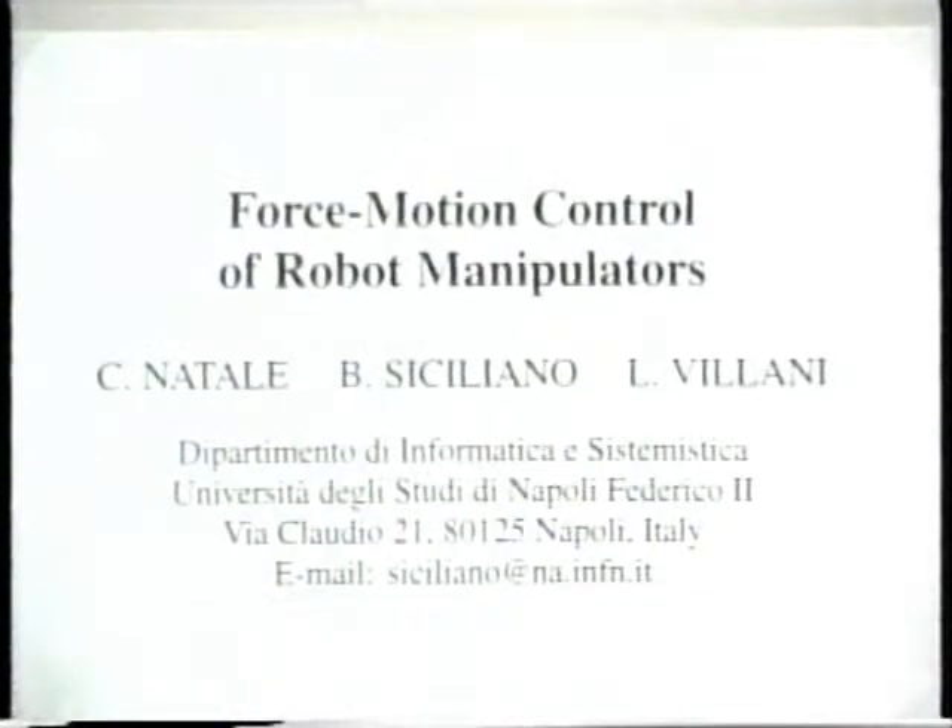This video shows experimental results on force motion control of robot manipulators performed in the robotics laboratory at the Department of Computer and Systems Engineering of the University of Naples.